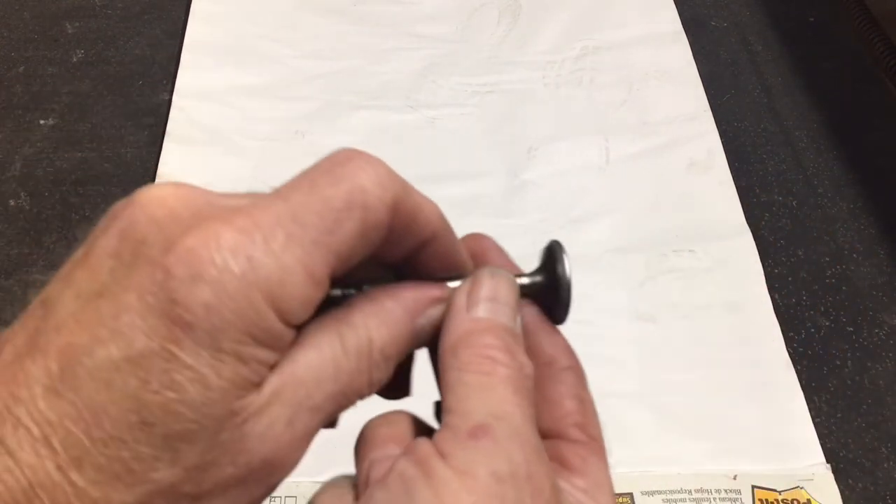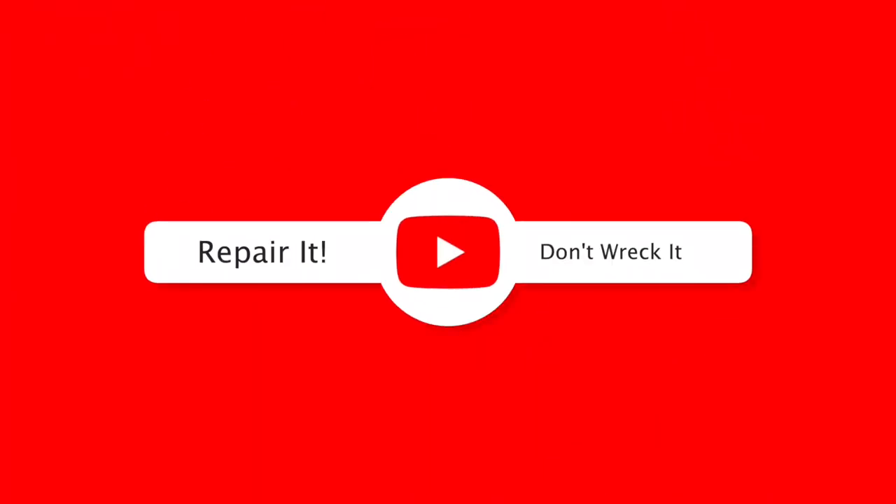If you like this video please give me a thumbs up, subscribe to my channel, and as always — repair it, don't wreck it. Thanks for watching.